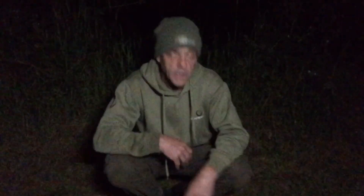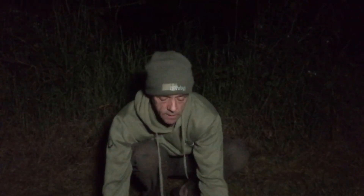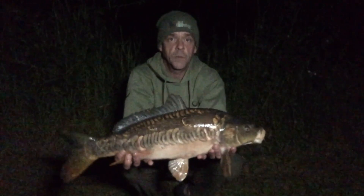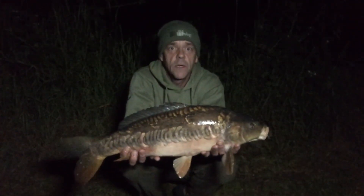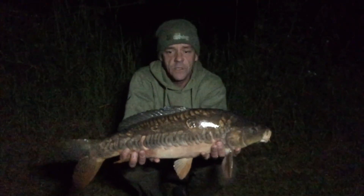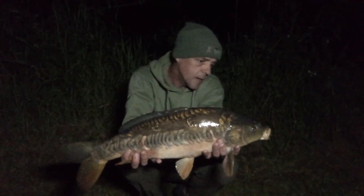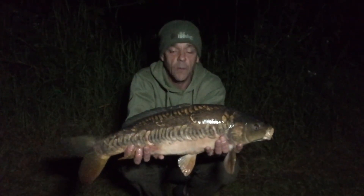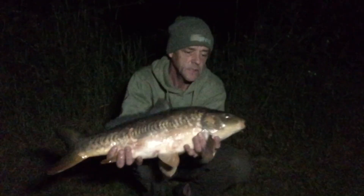Hello campers, it's just gone twelve o'clock — about five past. I've been lucky enough to get another one, again another new little stocky. Not the biggest in the world but what a proper scaly little beauty. Fins up — that is just class. Proper made up with that, absolutely fantastic. And that was on a solid bag, so that's even better news. Fantastic — cheers mate.